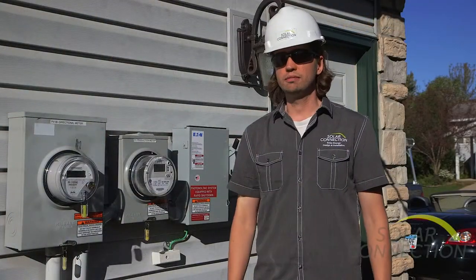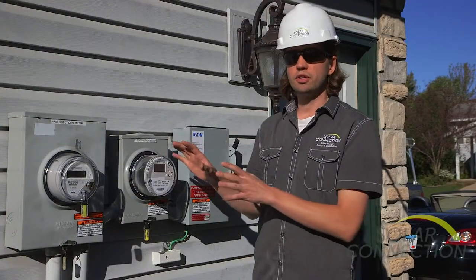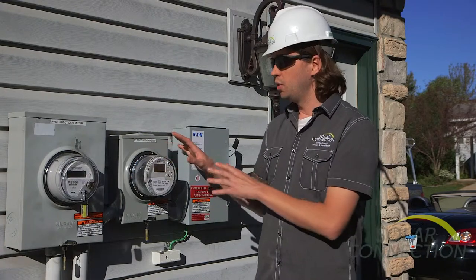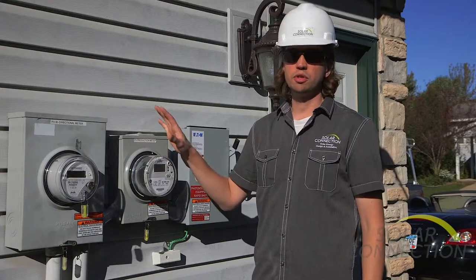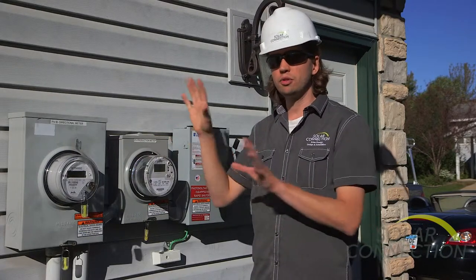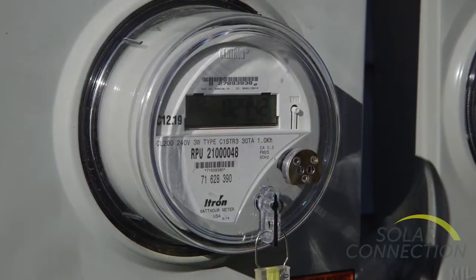We've got the meters in. There are typically two meters on a solar electric system. One is the production meter that measures the solar production — the electricity coming in from the solar array before it goes anywhere else in the house. The other is the bi-directional meter.